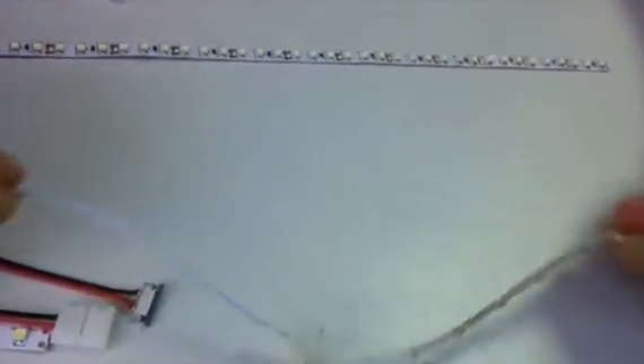It's making contact, and now we lock it. The connection is finished, and we can do a quick check — as you can see, the connection is very strong.